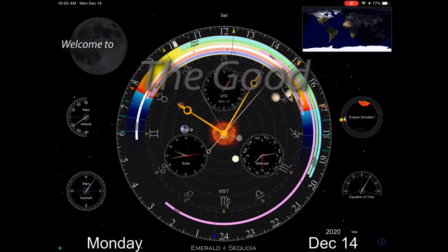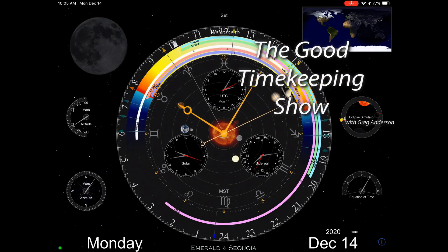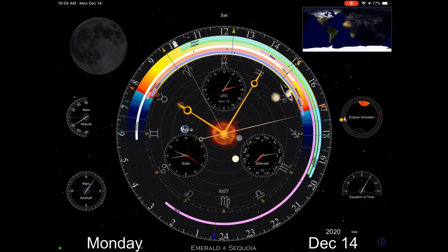Hi again, everybody. My name is Greg Anderson, and this is the Good Timekeeping Show with Greg Anderson. Today, I want to talk about this app. It's the Emerald Observatory from a developer, Emerald Sequoia.